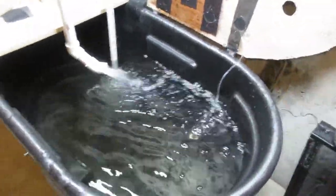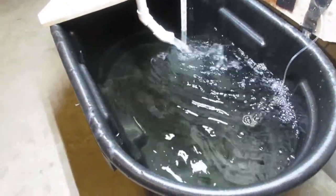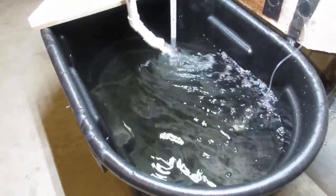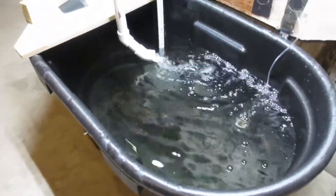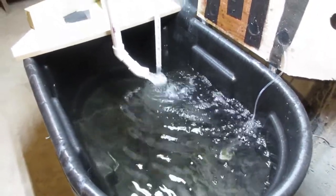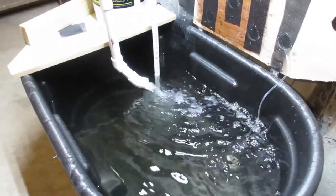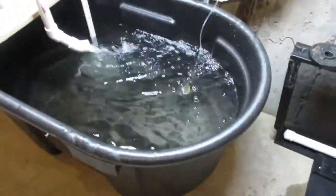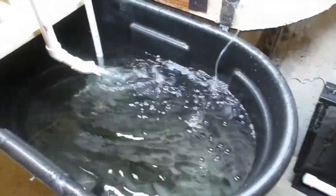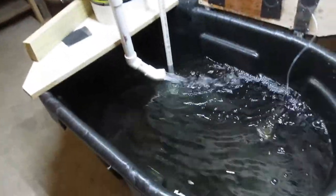All my bait is kind of spread out now, which kind of sucks, but that's alright. I've got mostly medium-sized shiners in here, with a few large and a couple jumbo-sized shiners too. I haven't had any die on me yet — I've had this thing going for a couple of weeks and haven't changed the water at all. I'm going to see how long it'll go before I need to change it. I have some carbon I can add if it starts getting cloudy.